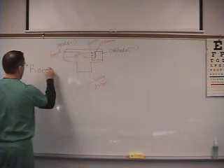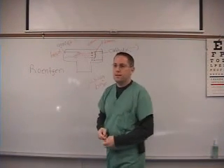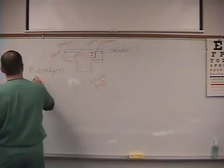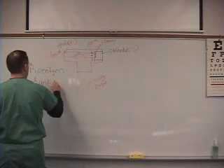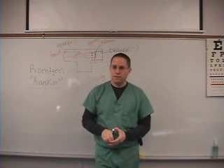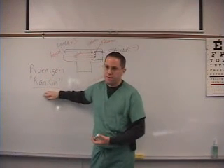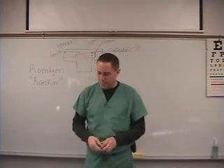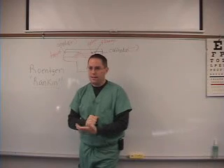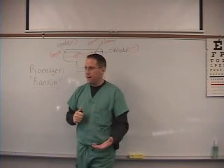His last name is spelled R-ö-n-t-g-e-n. Most people say 'Rontagen,' but it's actually pronounced 'Röntgen' — or in English, 'Rankin' — because it's German and the letters aren't pronounced the way we'd expect. So his name is Röntgen. On the top of page 3 it says that William Conrad Röntgen discovered x-rays on November 8, 1895. Memorize that date — you'll definitely see it on a test.